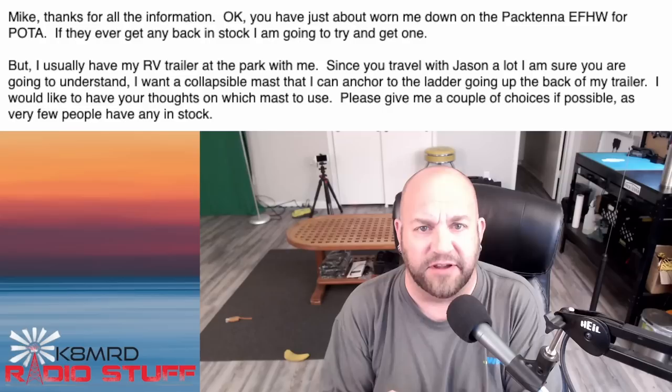Guys, let's dive right in. We've got three great ones for you. This first viewer asks: 'Mike, thanks for all the information. You've just worn me down on the PacTenna NFED half-wave for POTA, if they ever get back in stock.'